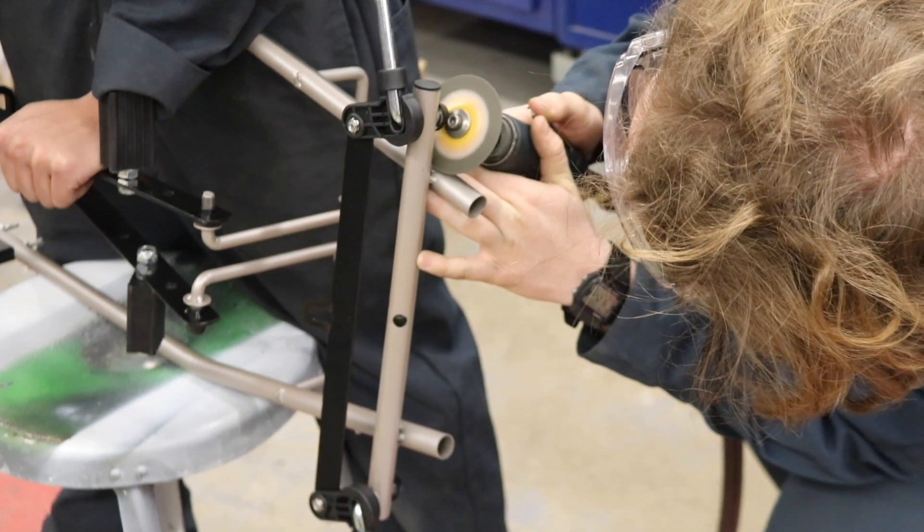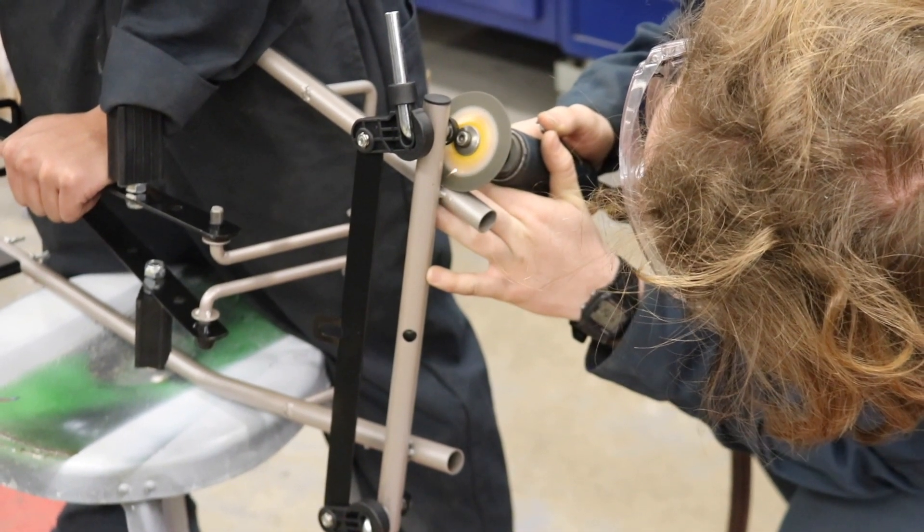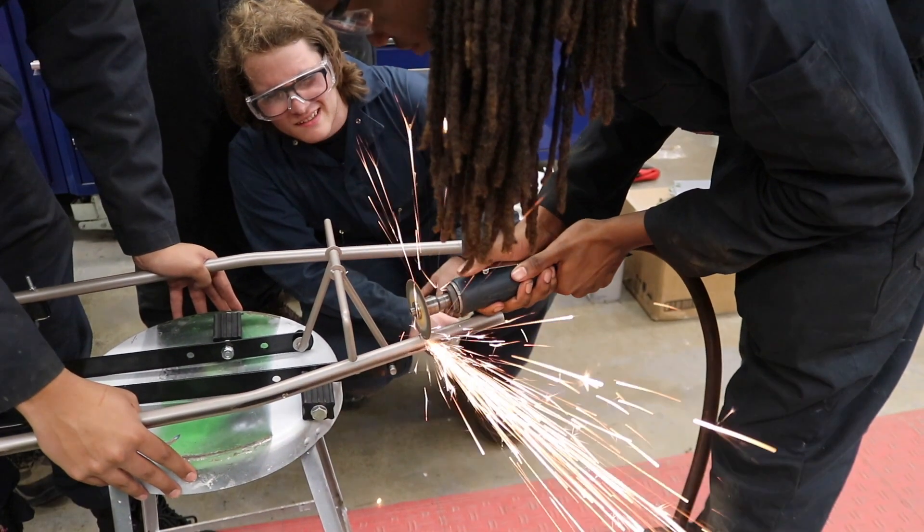With that figured out, they're cutting the steering off from its original location. Now they're cutting off some of the unnecessary parts of the frame before fabricating it to make it longer.